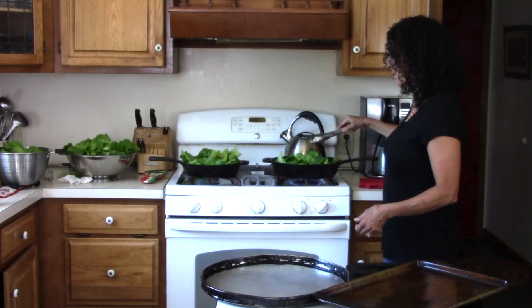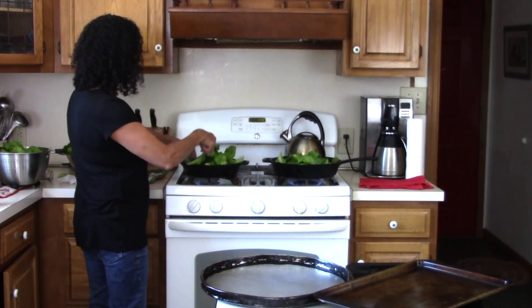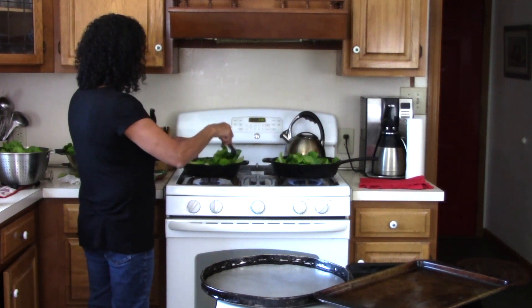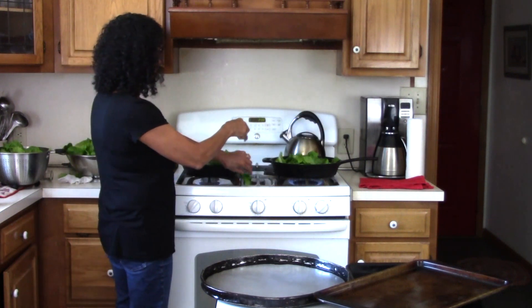Won't be too much longer. Let me check this one — just starting to flip them over so they're nice and even all the way around. We don't want too much water in the pan.